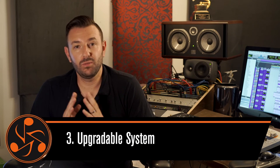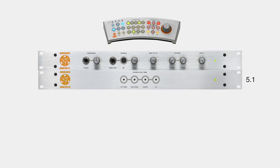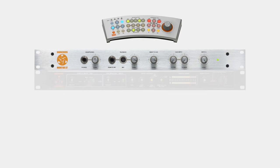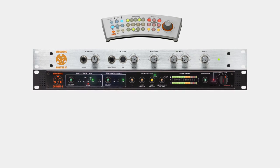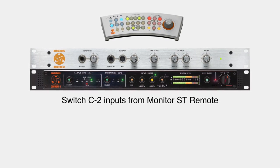Number three: expandability. I do a lot of stereo mixes and I do a lot of surround mixes. With the Monitor ST, I just add the Monitor SR right here and I'm set up for 5.1 or 7.1 in literally clicks of a button. I've also upgraded my system by adding a high quality D to A. I've added a Convert 2, which easily integrates into the remote.